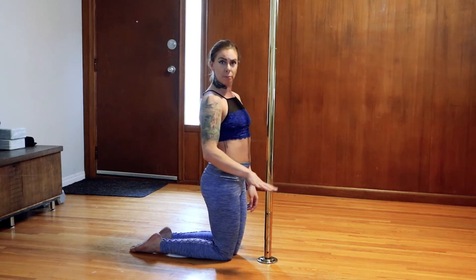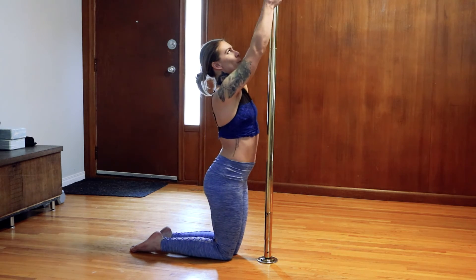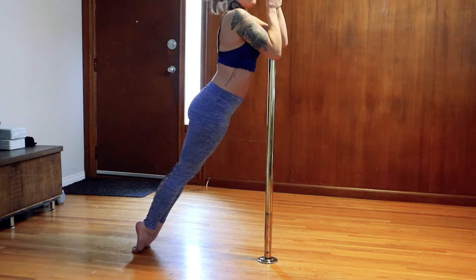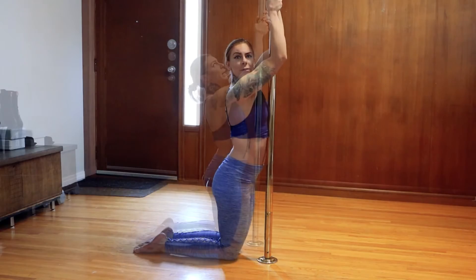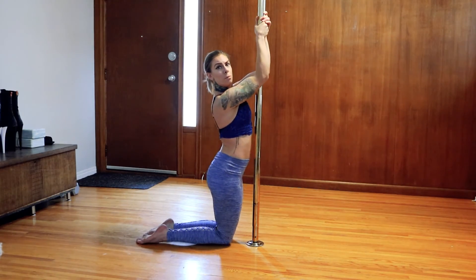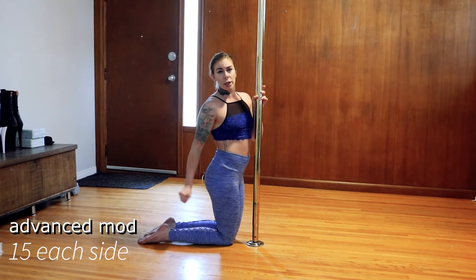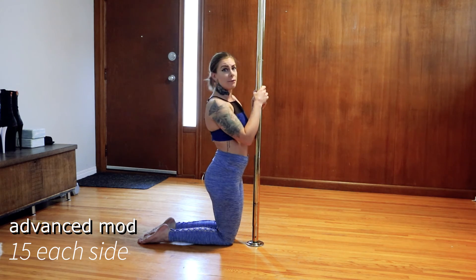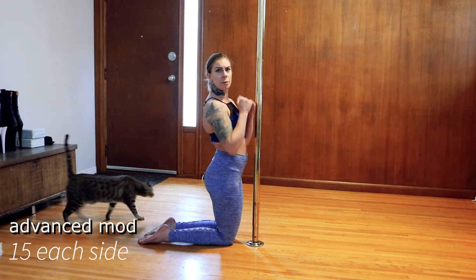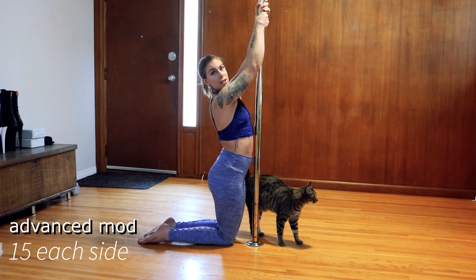We're going to think about grabbing this pole and pulling it down into a basement — imagine there's a basement down below this pole. We're going to grab and lift for one, then down. Keeping shoulders away from our ears, pull for one. It's okay if you're pushing a little bit with your feet on the ground — we all have to start somewhere — but try to focus mainly on using your upper body to pull you up the pole. We're doing five on each side.